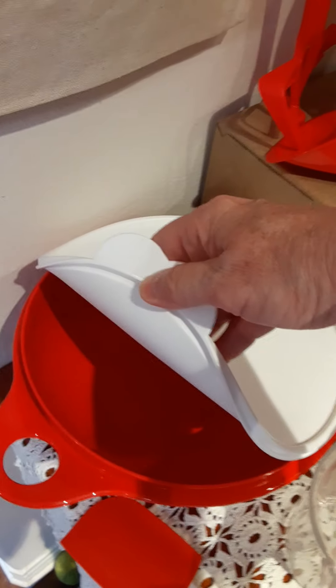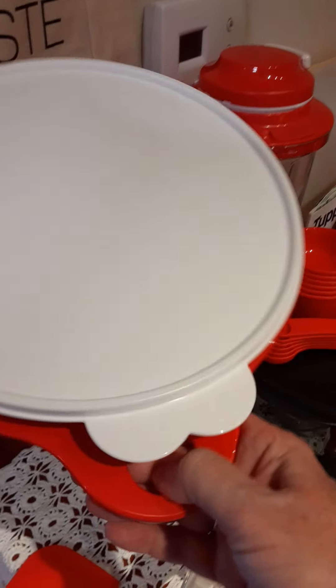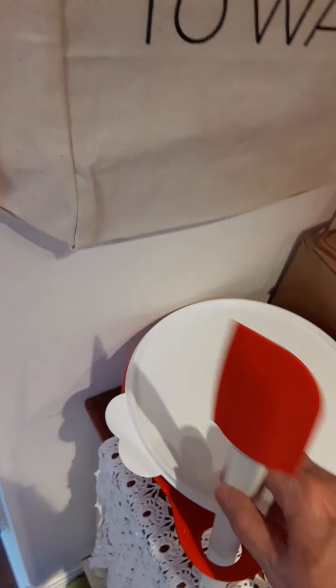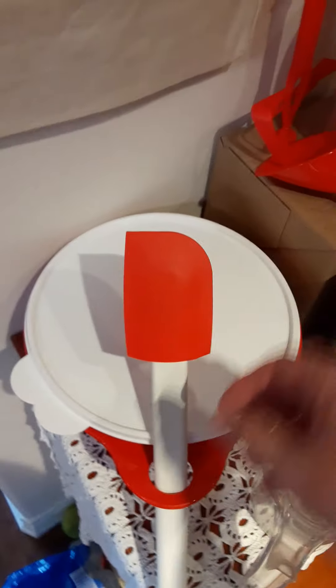Everybody knows how a mixing bowl works, but I like how Tupperware keeps everything fresh. I like how you can hold these bowls very easily with the hole on the side, and you can stick a spoon in there so you're not dripping onto the counter — it drips back into the bowl and doesn't make a mess while you're stirring.